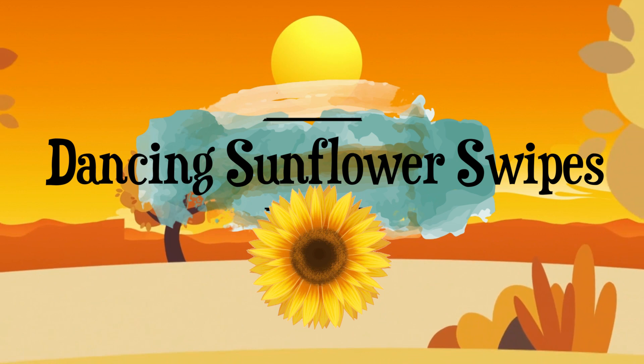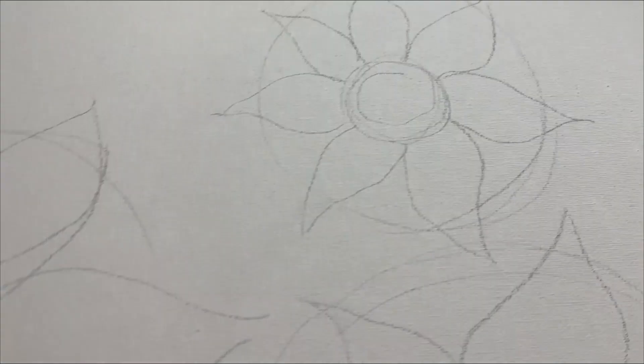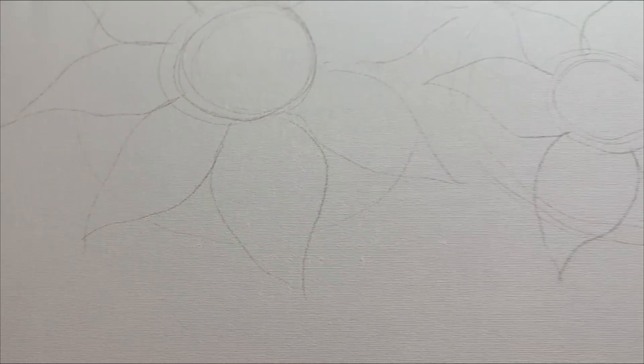Hi there, I'm Lance and welcome to the Color Art Autumn Splendor Educational Event. I'm very excited to be one of the 16 artists participating in this event showing you how you can use some wonderful color art products.